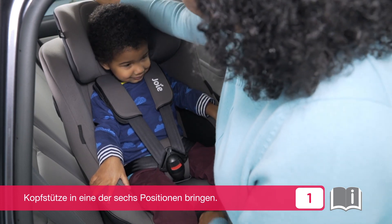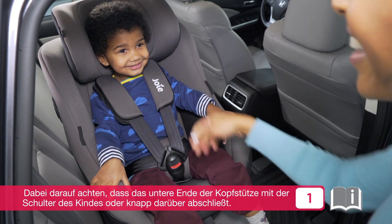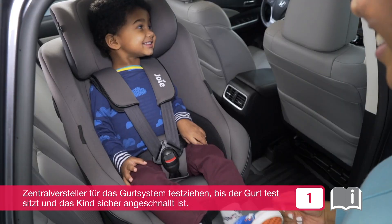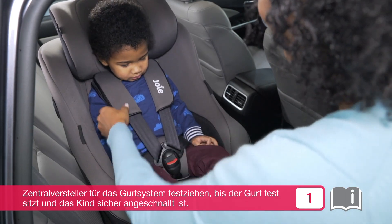The headrest can be adjusted to one of six positions. Lower the headrest until the bottom is even with or just above the child's shoulders. Pull the shoulder harness adjustment strap to tighten the harness until there is no slack, ensuring the child is secure.